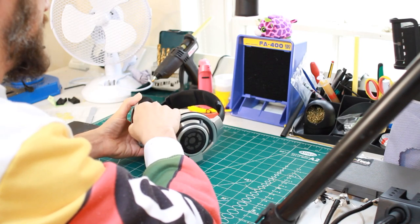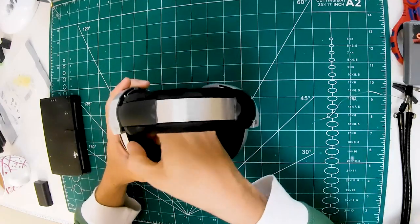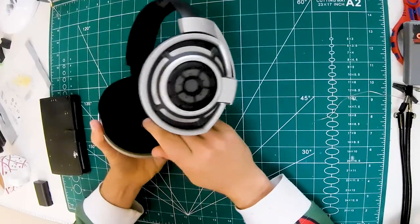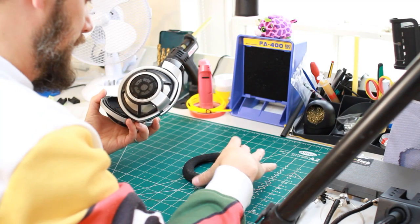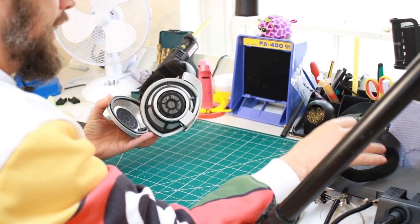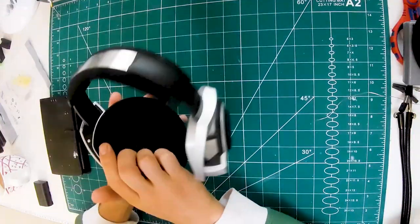First thing we do is remove the pads - just unclick those clips. I can see from these that they're used ones that we've got in for customizing; the pads have flattened down over time, which changes the sound slightly, so it's probably worth replacing pads every few years. Inside there we've just got this little dust cover with the Sennheiser logo embossed on it. Let's get the other one off.